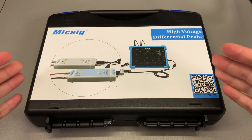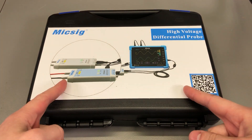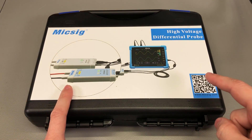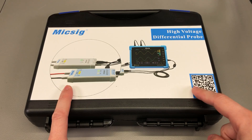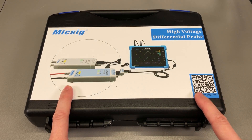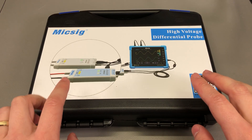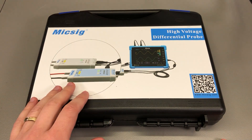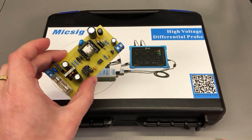Welcome to a new vlog. In this video we're going to talk about oscilloscope differential probes. What I have here is the MixSig DP10013, a 100MHz differential probe that will probably help me not blow up my oscilloscope when probing high voltage stuff like inside a switch mode power supply.